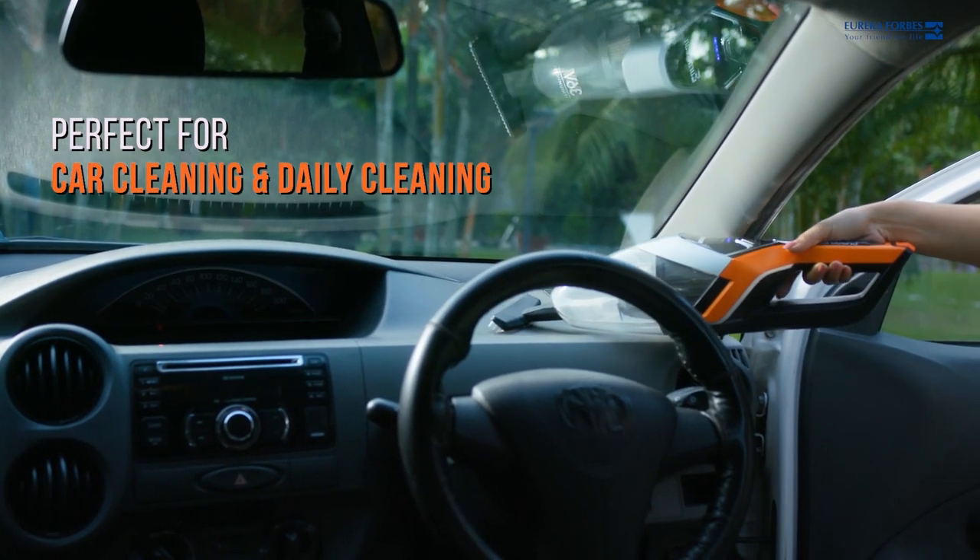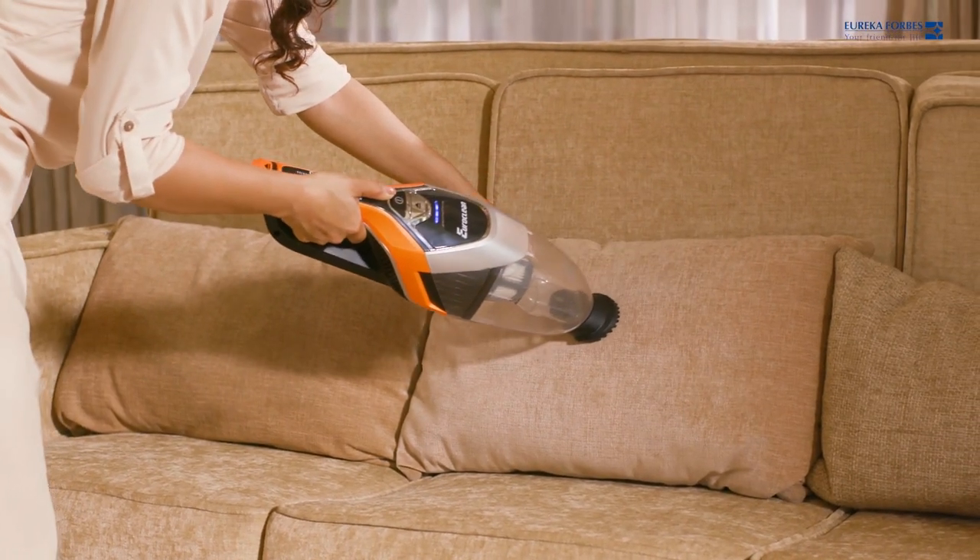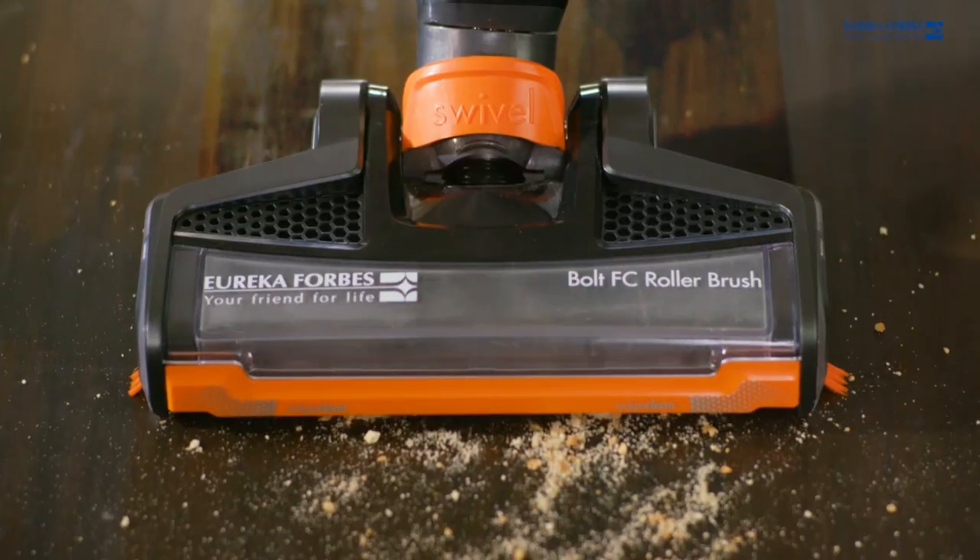This makes it the perfect solution for car cleaning and daily cleaning activities. Carry the Cord Free pod anywhere and enjoy cordless cleaning.